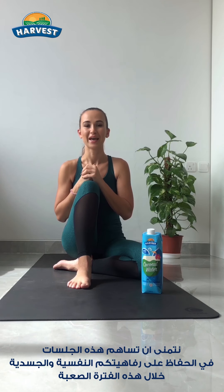I'll be giving you weekly mini yoga sessions sponsored by Harvest Coconut Water. Hope it will help you to stay physically and mentally fit during these hard times. Before we start, make sure you drink lots of liquid during the day. Coconut water is a perfect source of hydration and it has five essential minerals.